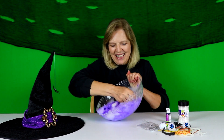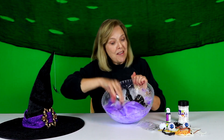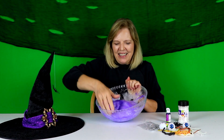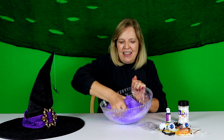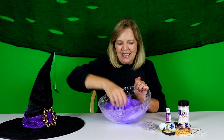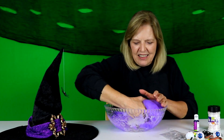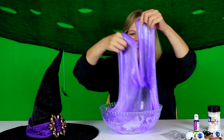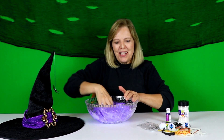It's coming, it's coming. It's becoming purple slime. A little more white mixed in. Almost there. I love the color purple. How many of you love the color purple?